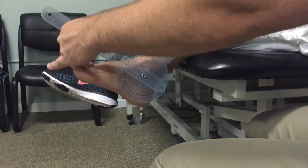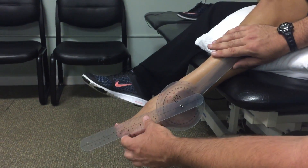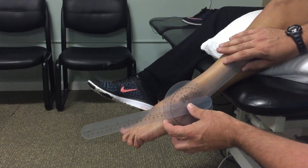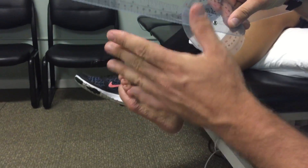Have the patient extend their foot down as far as possible. The movable arm will be parallel with the fifth metatarsal again, and you will get a reading between 50 and 60 degrees.